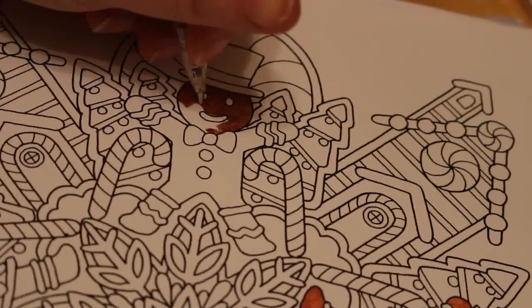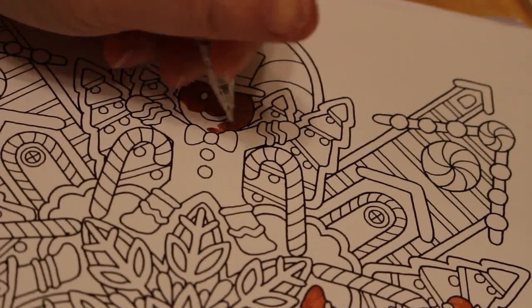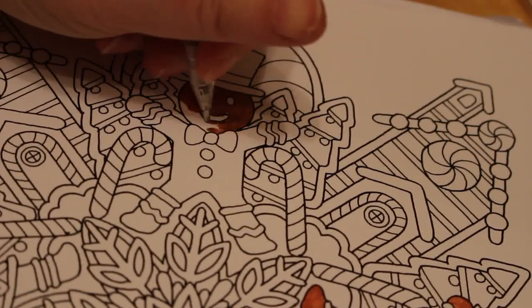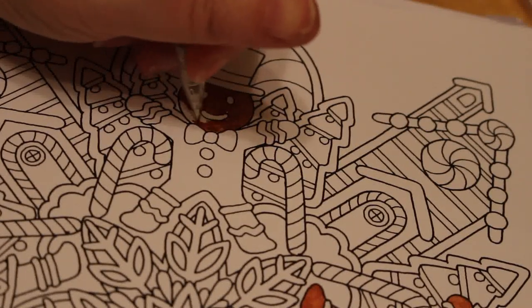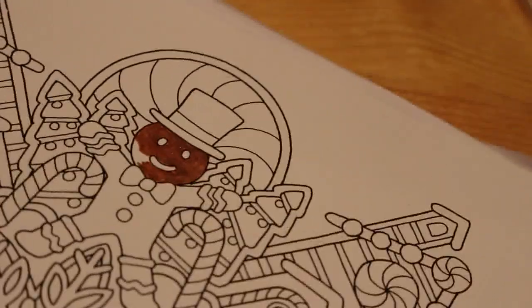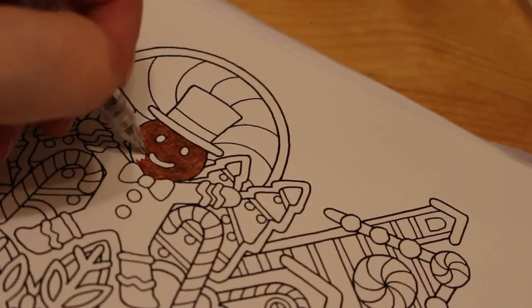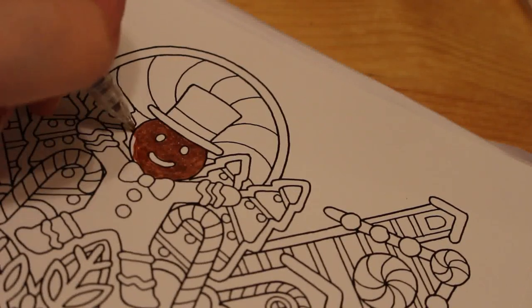I want to say hello to all my new subscribers — I have now reached 600 subscribers and I'm very grateful to you all for joining me on my hobbies and colouring journey. It is mostly colouring at the moment because I don't get a lot of time to read with Jennifer, though I know that will change.